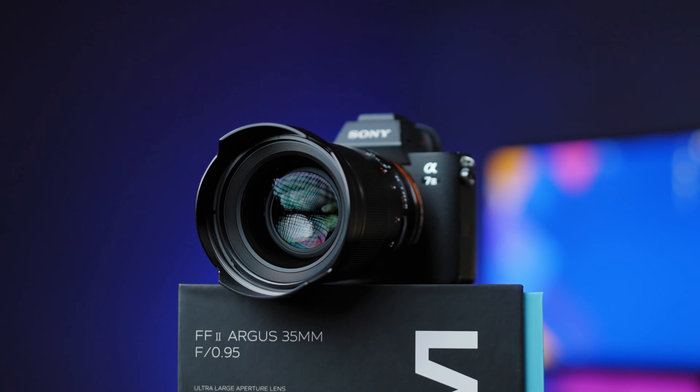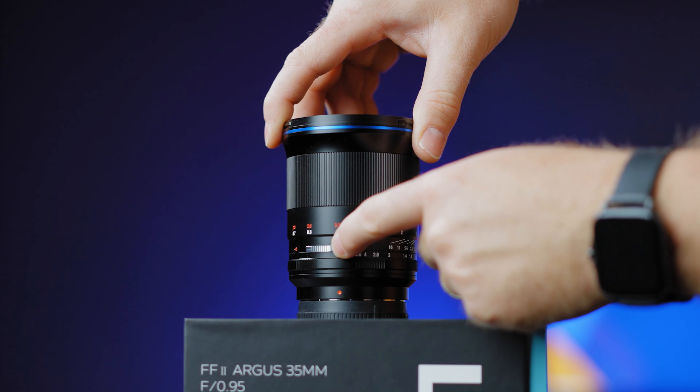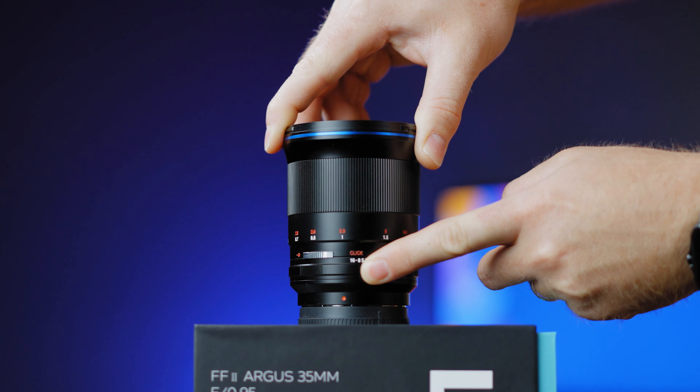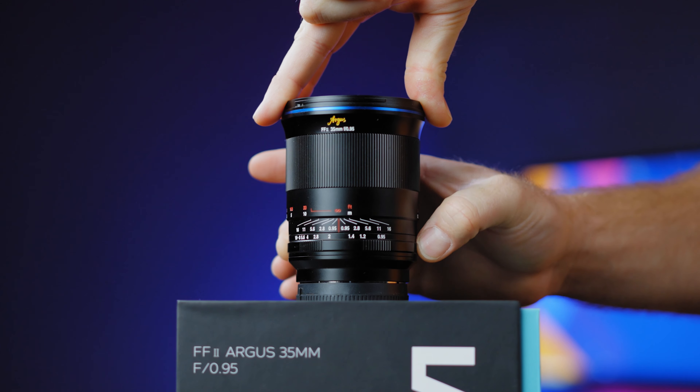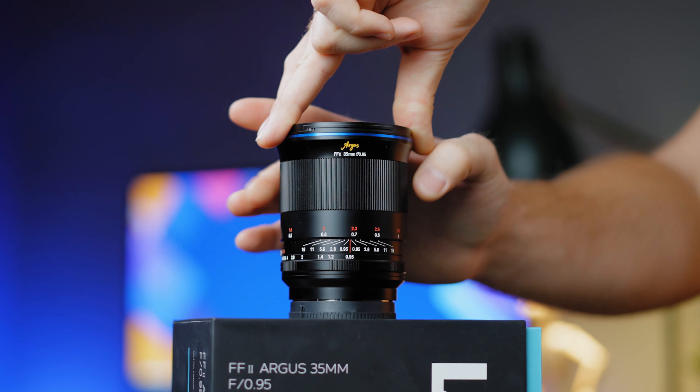Being such a wide aperture lens, this is kind of understandable. The focusing is completely manual with clicked or de-clicked aperture, so you can select your preference with a knob. F-stops go from f0.95 all the way up to f16, with a minimum focusing distance of 50 centimeters.